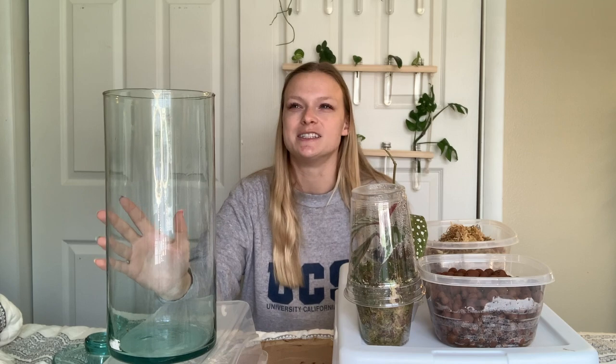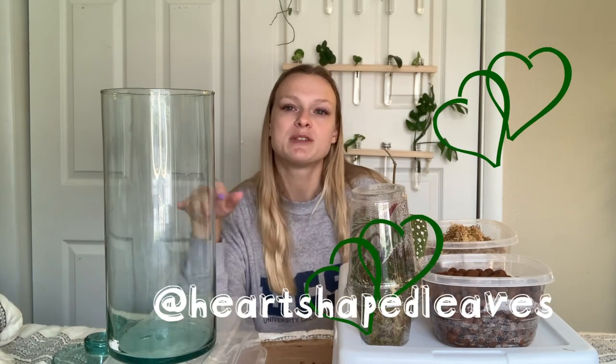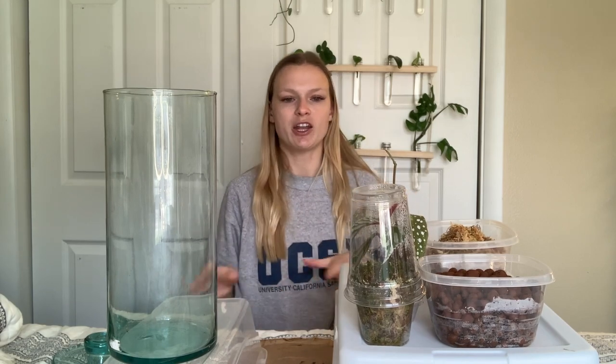I did a little bit of research on other terrarium setups and there's not a ton of info out there, but I got most of my inspiration from Rachel from Heart Shaped Leaves and my friend on Instagram, Planted in Seattle. She has a really great Instagram, so they're both kind of good references to see what I would want to set up.